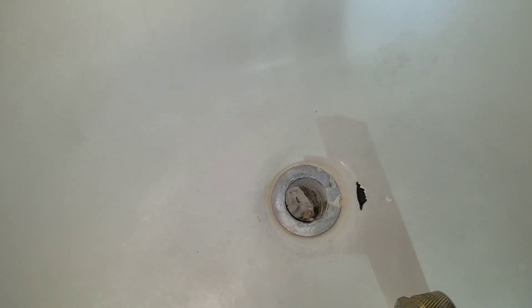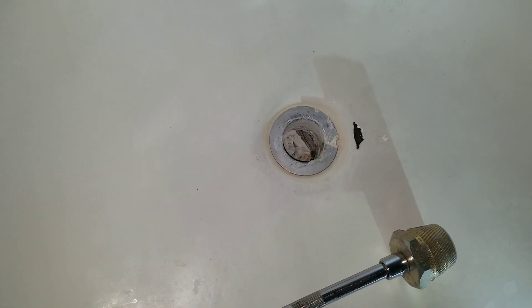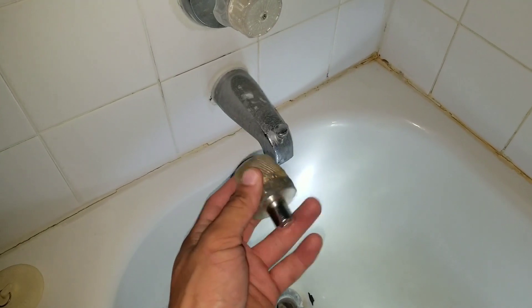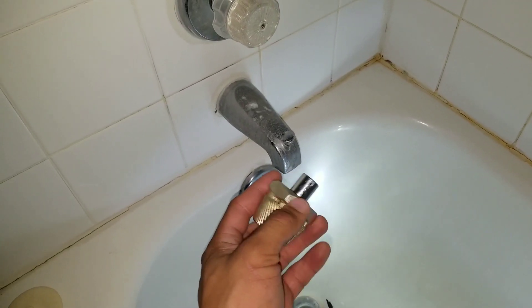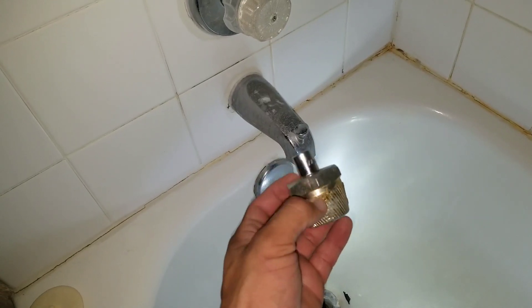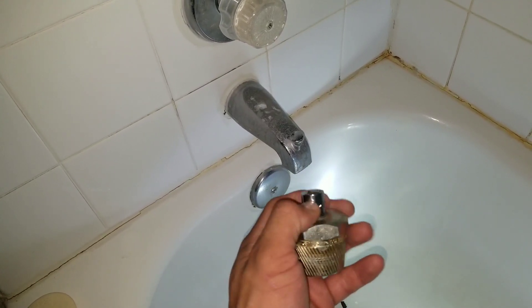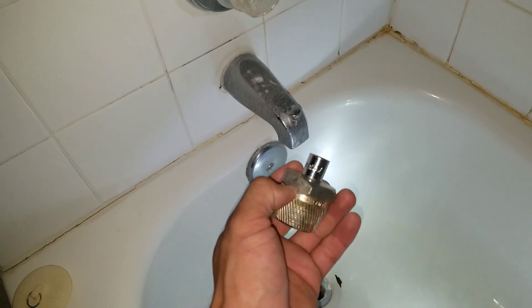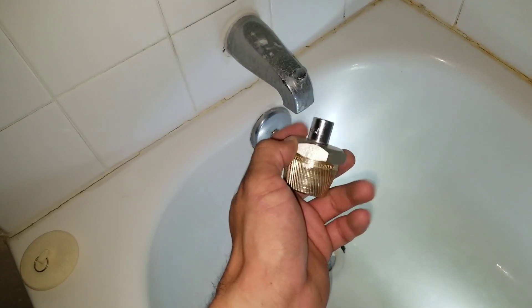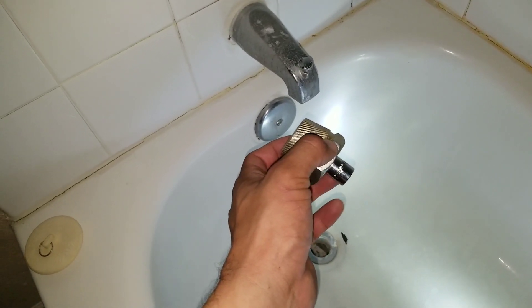So what we're going to do is use this removal tool right here — we're going to force it inside the drain and then torque it out. To use this tool you'll need a socket set or a wrench. It comes with the actual drain removal tool and an adapter, and basically we're just going to put our socket inside and rotate it to remove the drain.